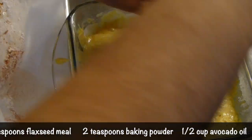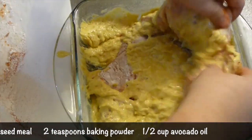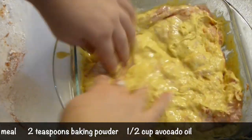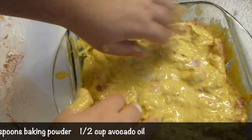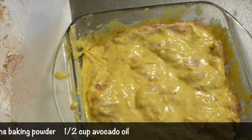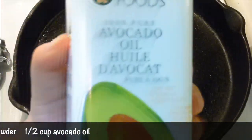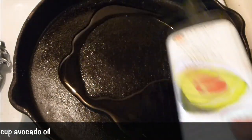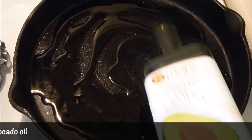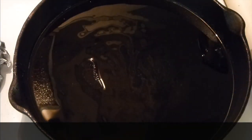Cover the turkey breast with this batter. The batter keeps the turkey moist because all the juices stay inside and don't run out into the skillet - that's very important. The pretty dry meat of turkey becomes so soft and succulent, it's just amazing. Try to cover all of it with the batter. I'm using cast iron because I can pop it inside the oven later, and that's very important - so use a pan that you can put inside the oven.